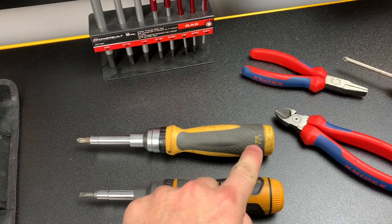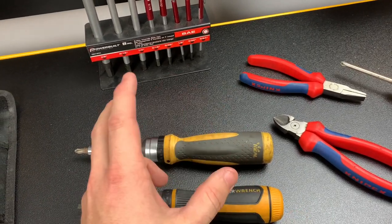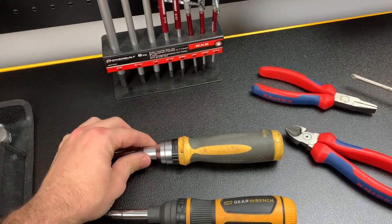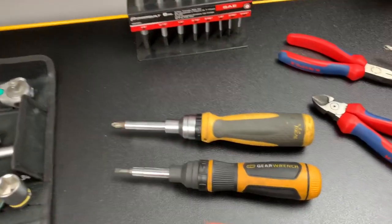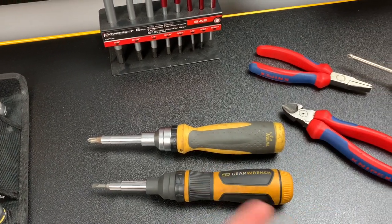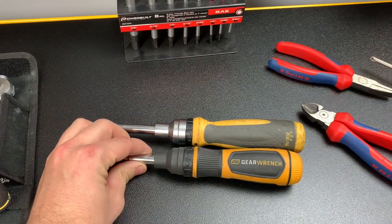This is the Ideal 21-in-1 screwdriver. Ideal is owned by Sada, which is a foreign tool company. The design on the ratchet and everything is really well thought out and well done — I've done a review on this, one of the first videos on my channel. I use these all the time; they're relatively cheap, like 20 bucks, and I've given plenty away just to be nice.